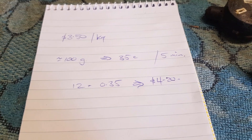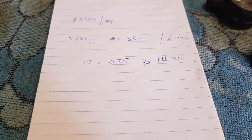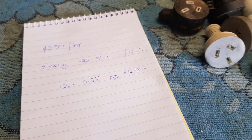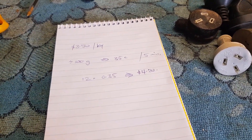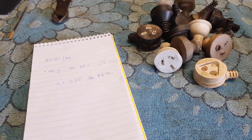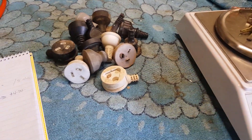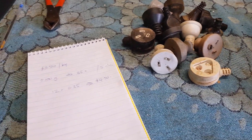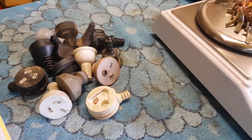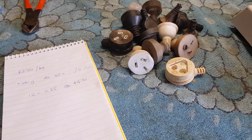I've done the math: at $3.50 a kilo for brass, 100 grams gives you just 35 cents worth of brass for five minutes' work. If you did it for an hour, that's 12 five-minute blocks in 60 minutes — a measly $4.20 an hour, which is pittance. As far as I'm concerned, I wouldn't bother — I'm going to keep throwing these in the bin. Honestly, I wouldn't do this even at 10 bucks an hour. There's good money in scrapping other stuff. This experiment has conclusively proved it's just not worthwhile — the brass price is never going to go up high enough to make it viable.